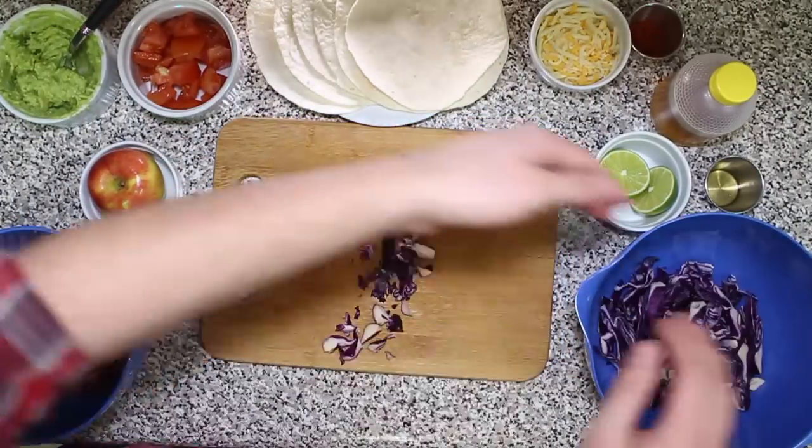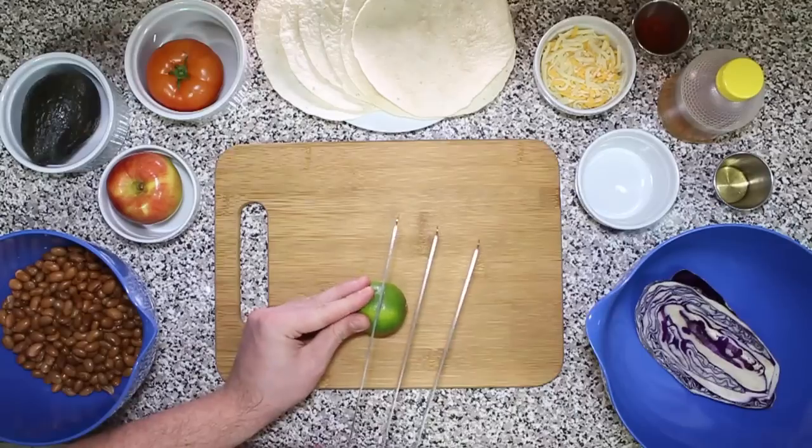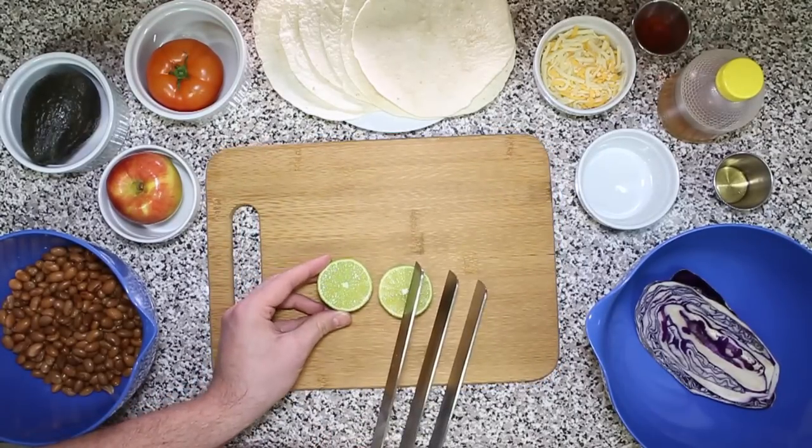Taquitos! Alright, so now that you got everything all washed up, what you're gonna want to do is shred the cabbage, cut the tomato, halve that lemon, and do any general slicing and dicing that you feel is necessary at this point, since you got these bad boys out, you know what I mean? Sometimes I feel like the only thing these things are good for is cutting up vegetables — and bad people, and good people.